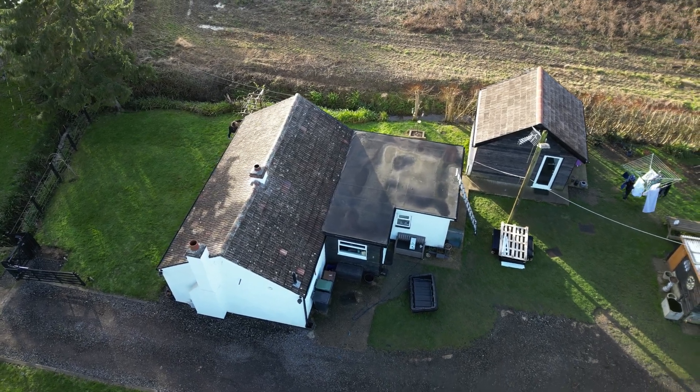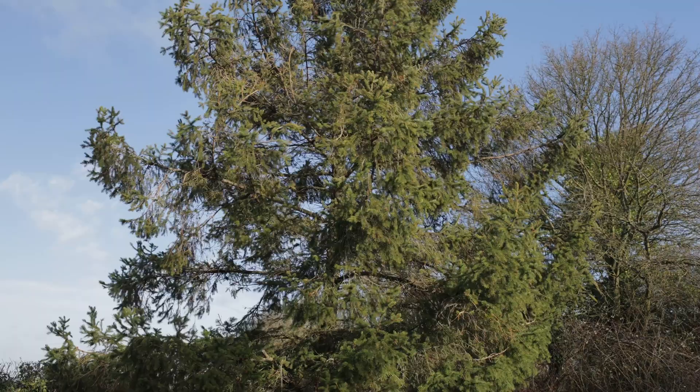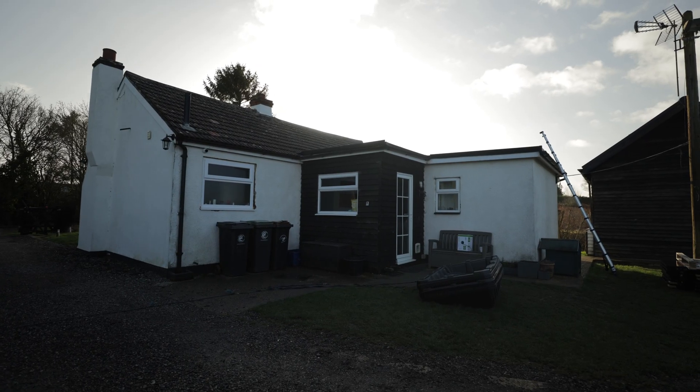Welcome back to SoulFuel. We're here today to install a five kilowatt Give Energy system and the target of today is to see if we can get it done in a day. It's a bit windy but the sun is out, so fingers crossed we'll get it done.